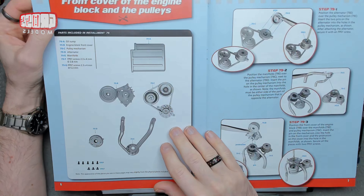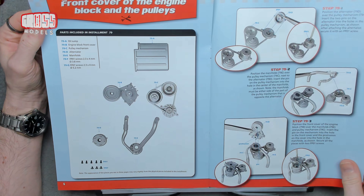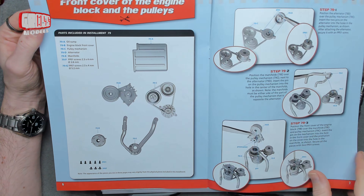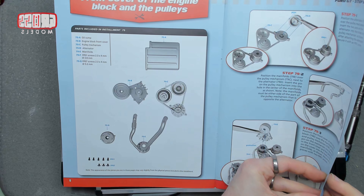We are doing the front cover of the engine block and the pulleys. There's a little bit of prep work to do, and then we shall install that.